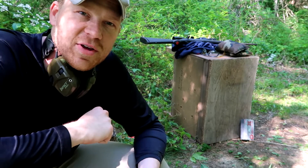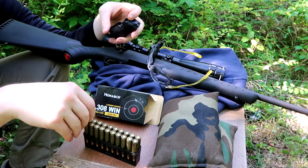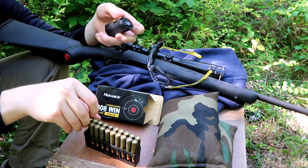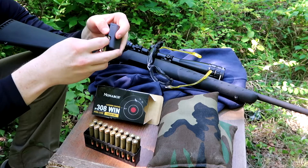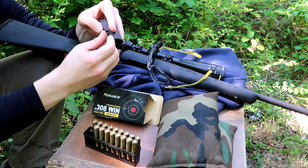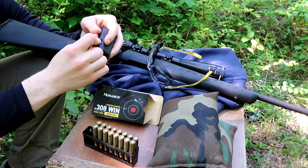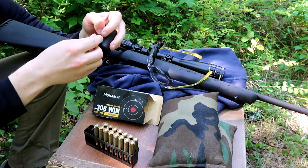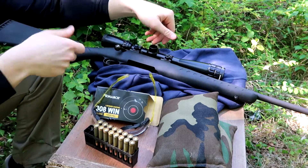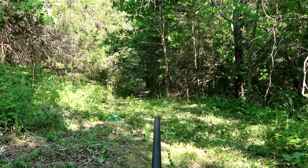First I'm gonna load up with these Monarch brass case bullets. I think these Ruger American rifles hold four plus one if I remember correctly. Yep, that's it — four in the magazine.